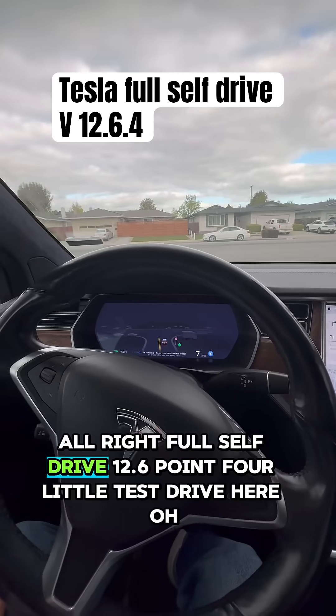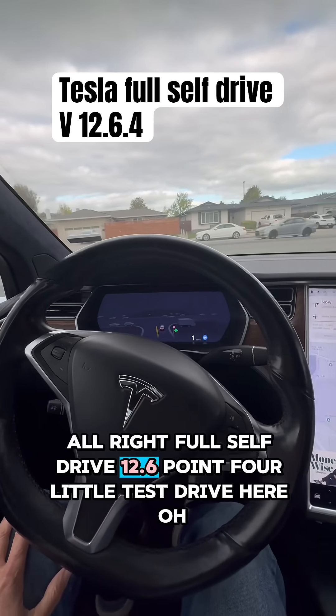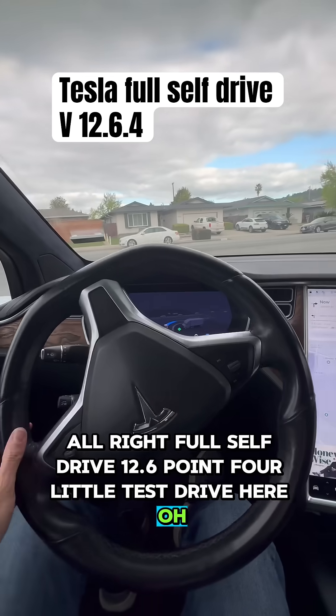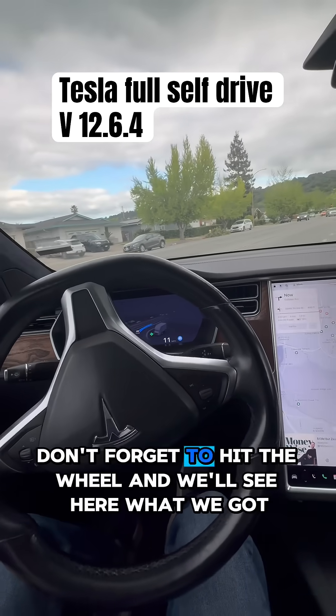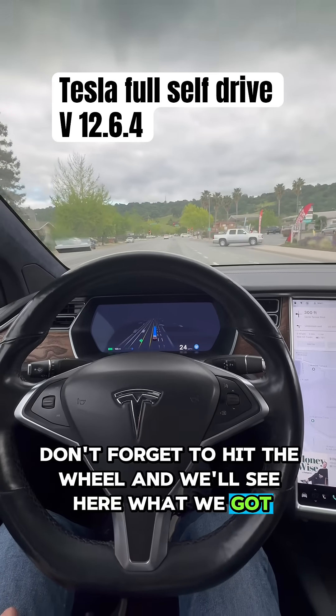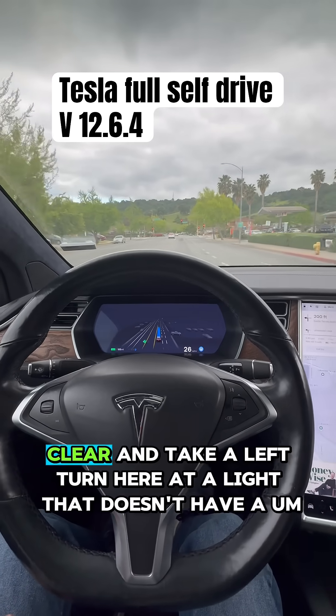Alright, Full Self-Drive 12.6.4, little test drive here. Got to hit the wheel, don't forget to hit the wheel. We'll see here what we got — a little car in front of us, all good, clear.